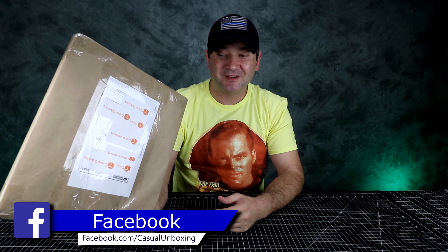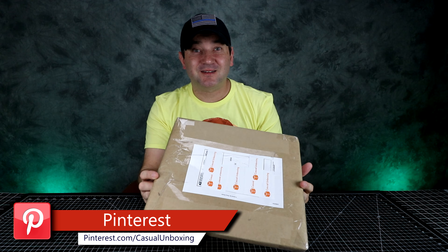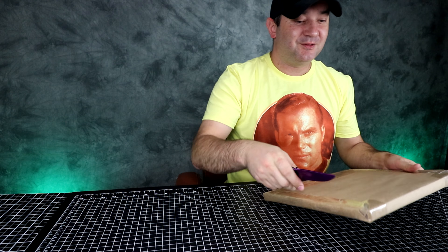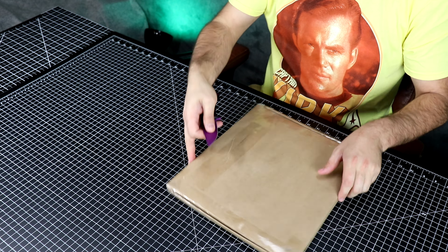Hey guys, welcome to Casual Unboxing. Today we're going to be unboxing something that's kind of nostalgic to me. The only reason I bought it is I want to give it to my parents, because I bought this like 22 years ago and gave it to my parents for Christmas when I was a little kid. I got this for like $19 back then — that was a lot of money to me, a kid who has no job. Me and my sister, we bought this for Christmas.